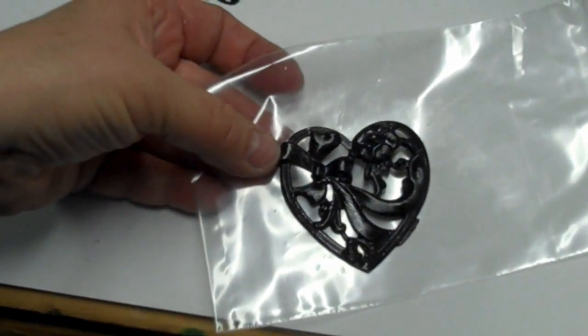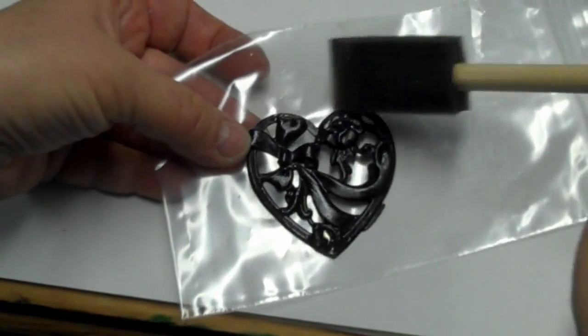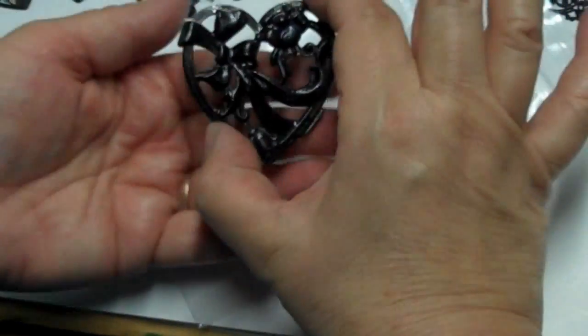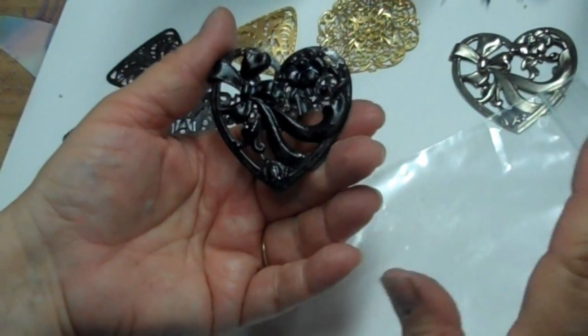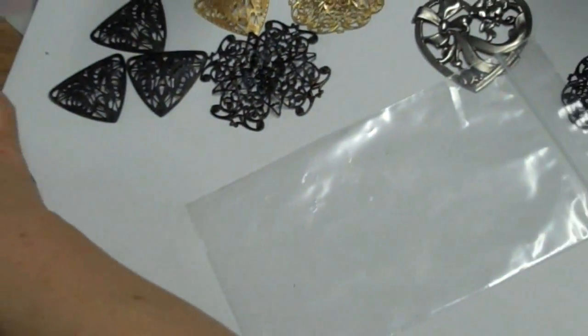Now, before you seal it — because this is spray painted, sometimes you'll get these little dings. You might want to take some paint or a marker, a Sharpie marker even, and just fill it in a little bit. This is going to look fine, you'll be able to use it. Of course, this won't be a piece that you'll manipulate — this is like a brooch top — but that gives you a good idea.